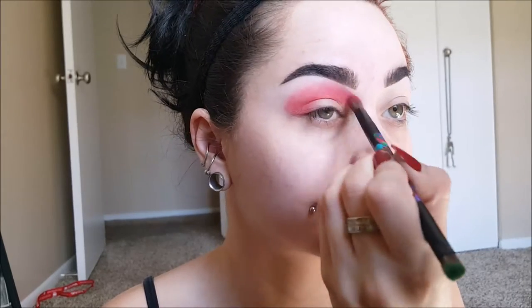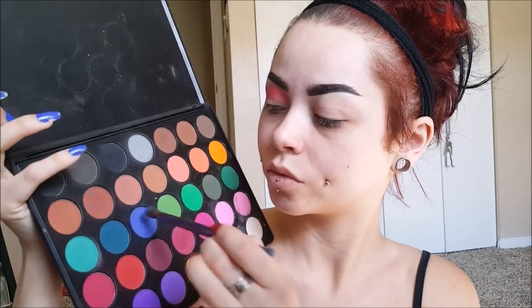I wanted this to be super dramatic, so add as much as you want. Then I'm going to be taking this bluish color and mixing it with the aqua color, and I'm doing it for the blue eye. I like to blend my eyeshadow up to my eyebrow on the inside, and then have it go down on the outside towards the end of my eyebrow. That's just what I personally like to do when I'm doing a dramatic look — it just gives some emphasis.